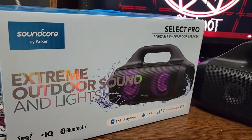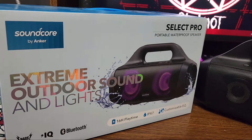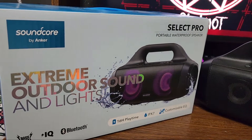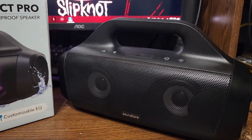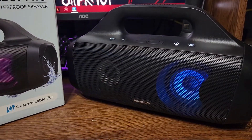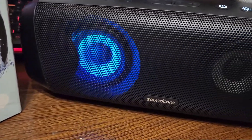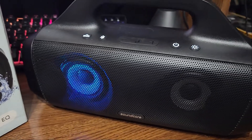I'm going to show you guys what kind of gifts I got for my birthday. I found this Bluetooth speaker at Walmart — the Soundcore Select Pro. It normally goes for about $110, but I got it for $69.99 plus tax, which is a really good deal. It's got lights, two speakers, and a little subwoofer, and it sounds really good.